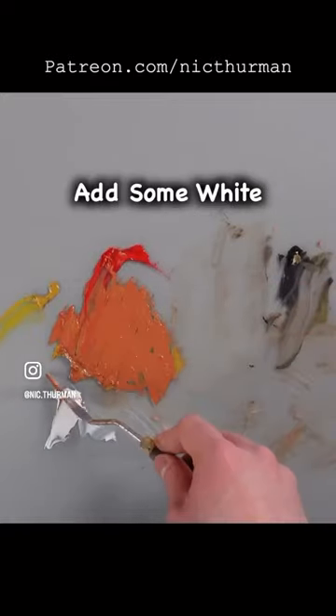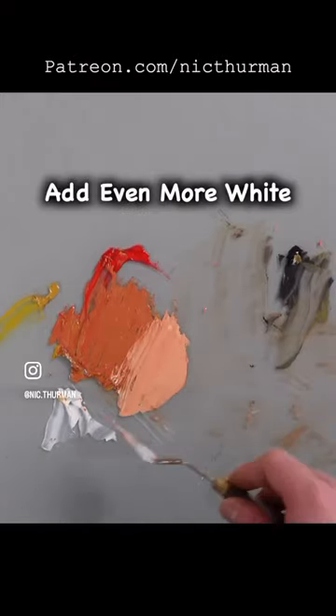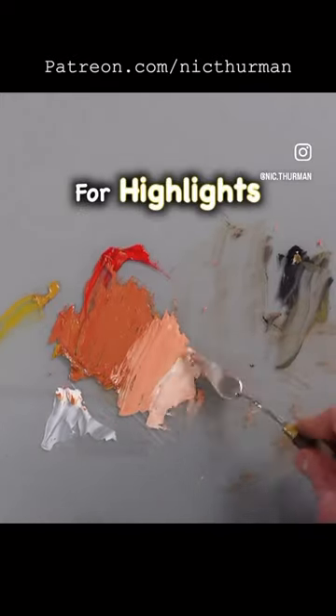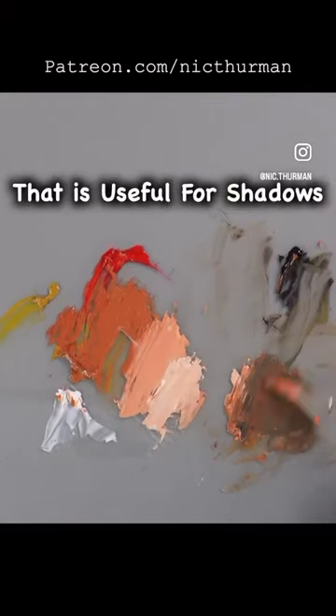Now you can add some white to the mixture and you've got yourself a great warm color. And with even more white, you have your highlights. If you add black to the orange, you get a deeper brown that is useful for the shadows.